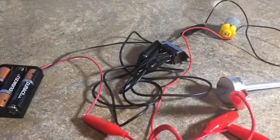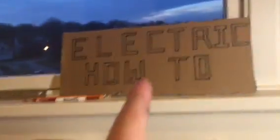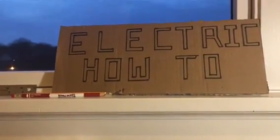So that's pretty much the end of the video. Make sure you like, comment, and subscribe. This is my new setup, and I could post the time lapse I made of me making that. That just says Electric How-To — though it does seem like I spelled electric wrong.